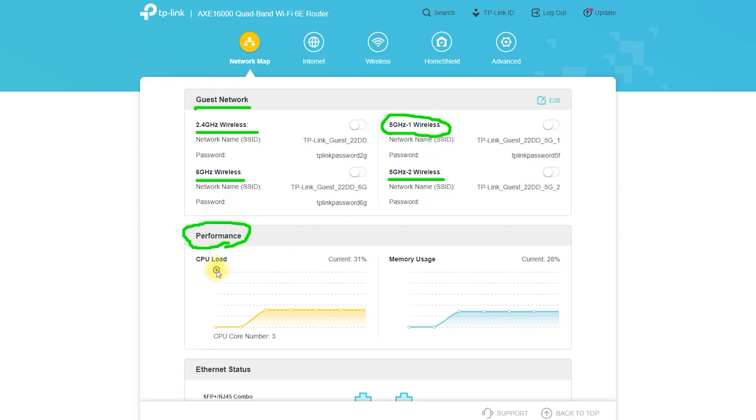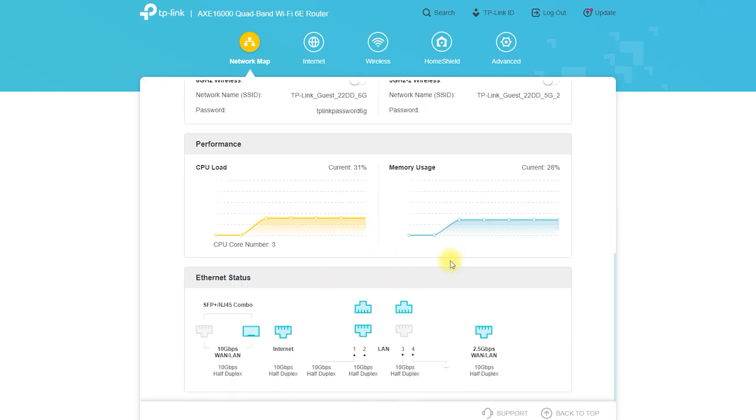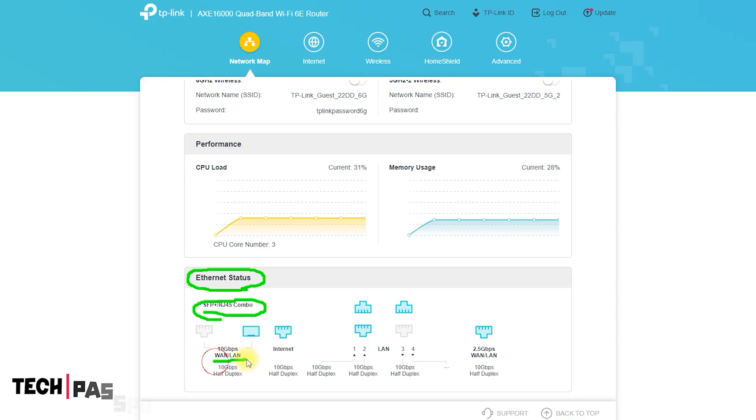The Archer AXE300 features an industry-leading CPU with powerful processing. The state-of-the-art 2.0 gigahertz quad-core 64-bit CPU with 1 gigabyte RAM handles huge throughput to eliminate lag, ensuring fast connections and minimal latency even under the heaviest transmission loads.